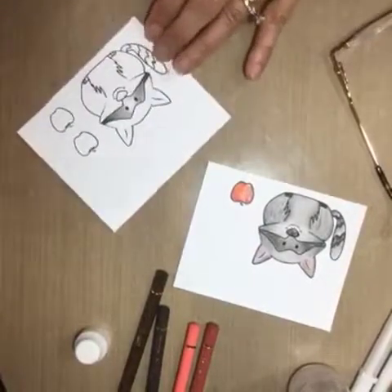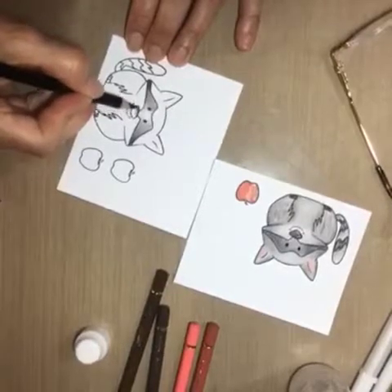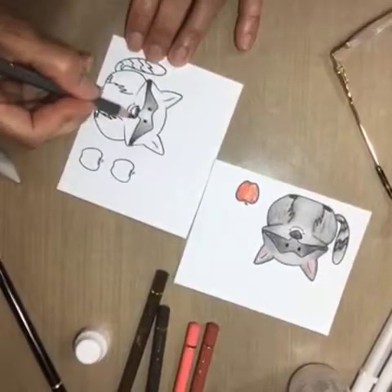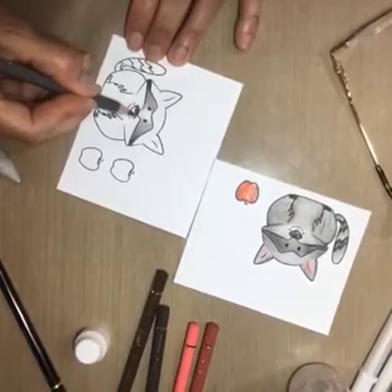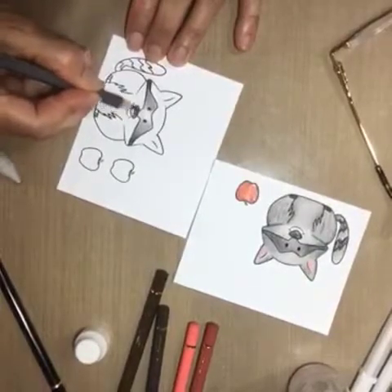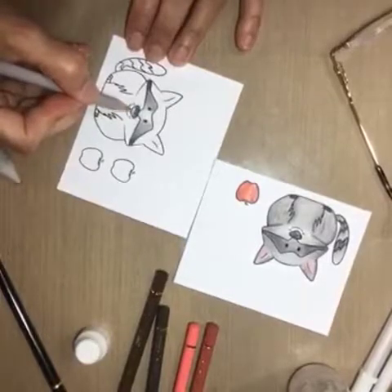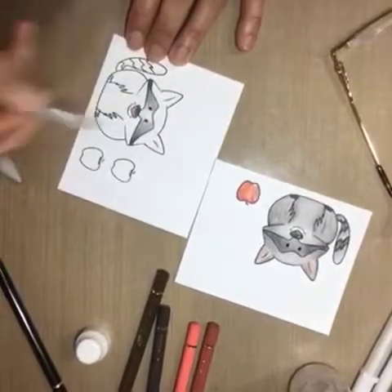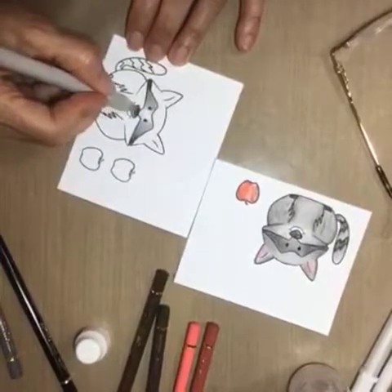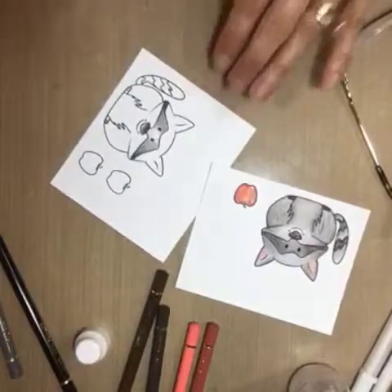Then I do the nose, because that's the same color — start with the dark and then work it to the light and blend it in. You don't have to use the Gamzol when you blend; you can leave it. Sometimes people don't like the pencil lines or the roughness, but it's a whole different look. The Gamzol just smooths it out a little bit and blends it.